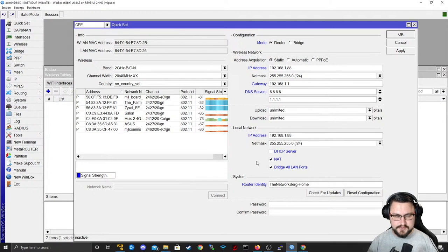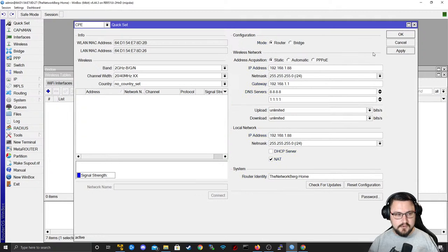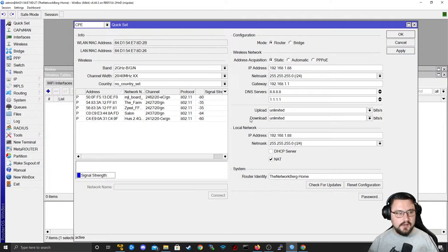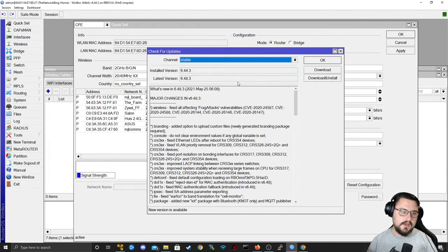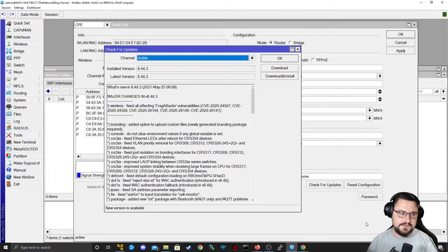I can set the admin password — I'll make it tnb123. Hitting Apply applies all these QuickSet settings. QuickSet can also be done through your browser on a GUI that looks similar to WinBox but runs unsecured. You can also do a Check for Updates here, and it will tell you if there are any new firmware updates available so you don't need to manually install files onto the RouterBoard.